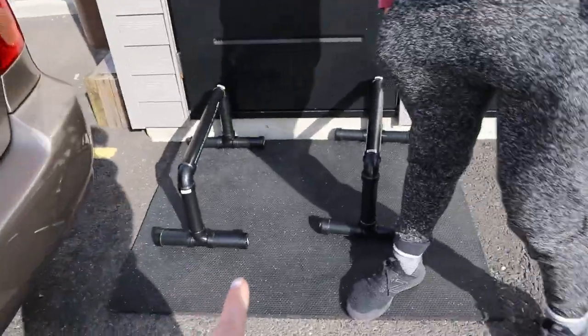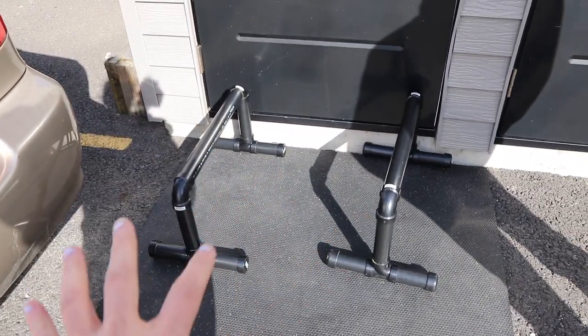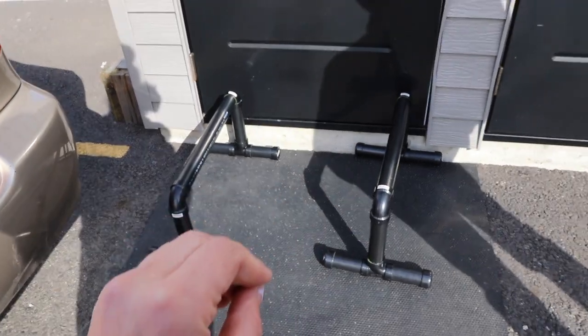How did the handstand go? Pretty well — they're just a bit tall so David hit the siding above the door, but for handstand holds they're perfect. They're very stable, they don't want to slip out. Having a good mat underneath helps — we're using a horse stall mat. We're going to head inside to finish the review because it's super windy outside.